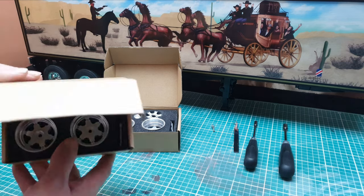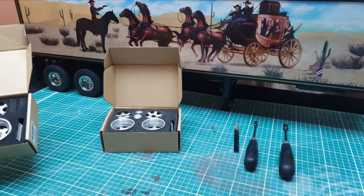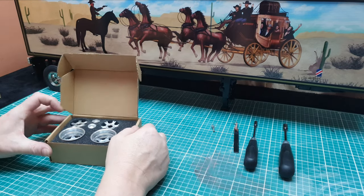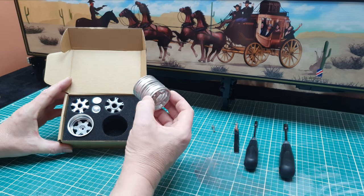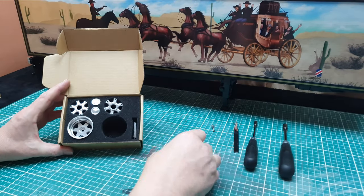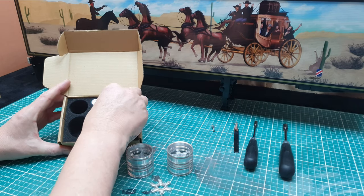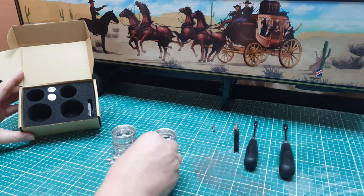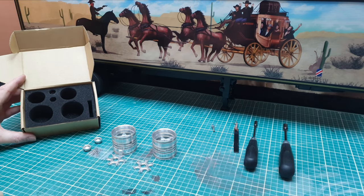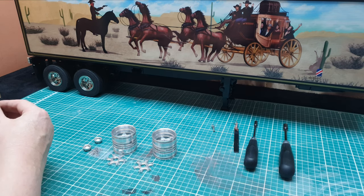I believe they're made by Lisa, although the only marking on the box is this label. They come in a nice box so they don't get bashed around. The wheels are in one piece — there's nothing to assemble. We have two spiders, two hubs, and a packet of hardware clamps and bolts.